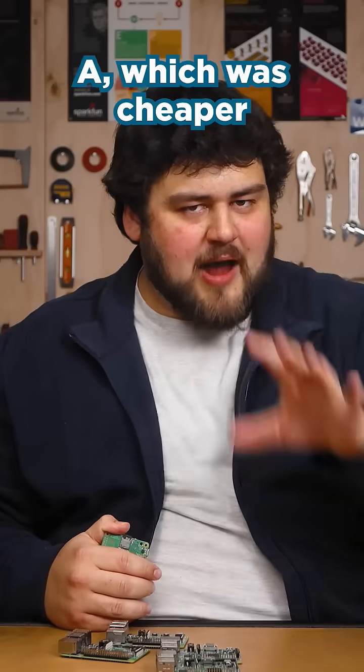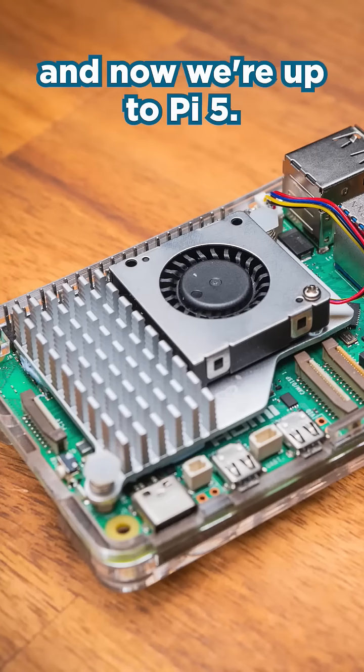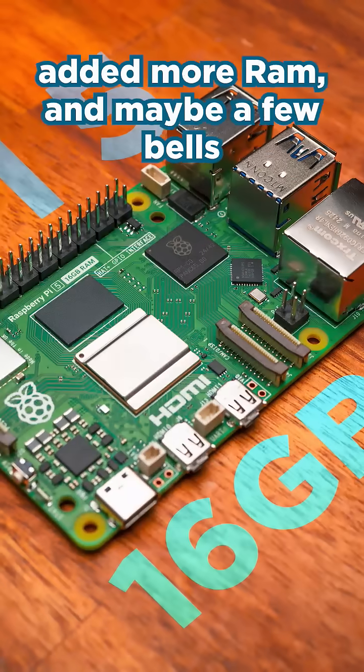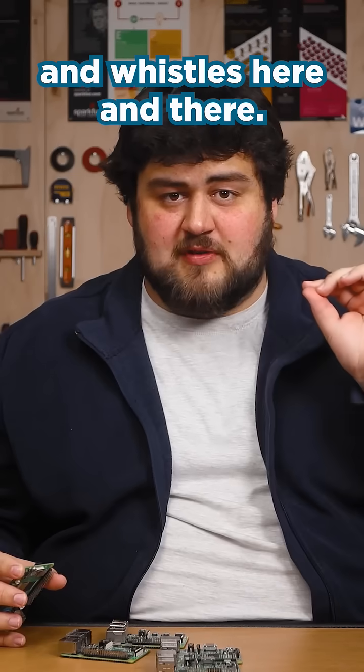There was also a Model A which was cheaper but had less RAM and fewer ports. A few years later the Pi Series 2 came, then the Pi 3, Pi 4, and now we're up to Pi 5. Each generation has just made the Pi a bit faster, added more RAM, and maybe a few bells and whistles here and there.